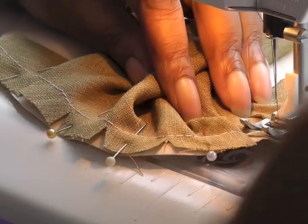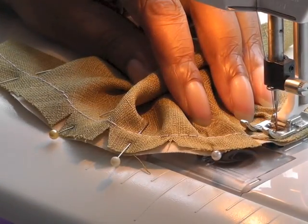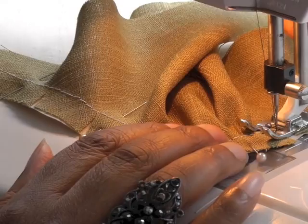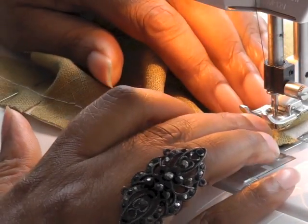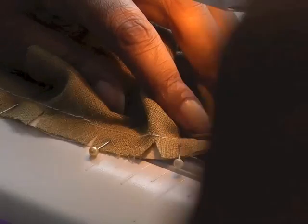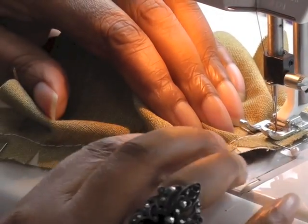When you think you may have a little bit of a tuck in the actual seam, do use the hand wheel. Now I'm coming up to one here, so I'm going to raise my foot, maneuver the work away towards the back of the machine, foot down, and then it'll be a case of going back with the hand wheel again. This is what you need to do to make sure you don't get little puckers in your actual work.